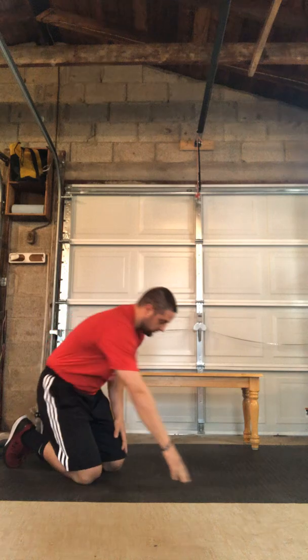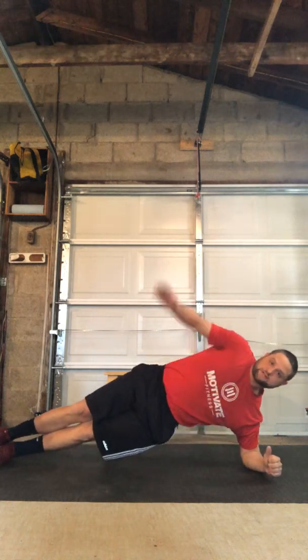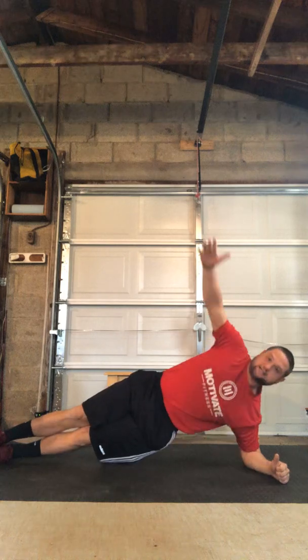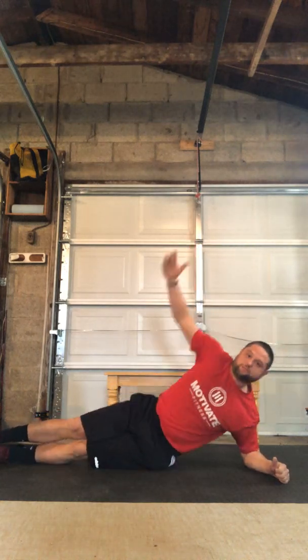Our second exercise is gonna be a side plank with reach and rotation. We're gonna be in our side plank here on our forearm, feet are stacked, we're gonna bring our hips off the floor. Top hand we're gonna reach through and rotate that top hand to the ceiling. Then we'll flip over and do the other side.